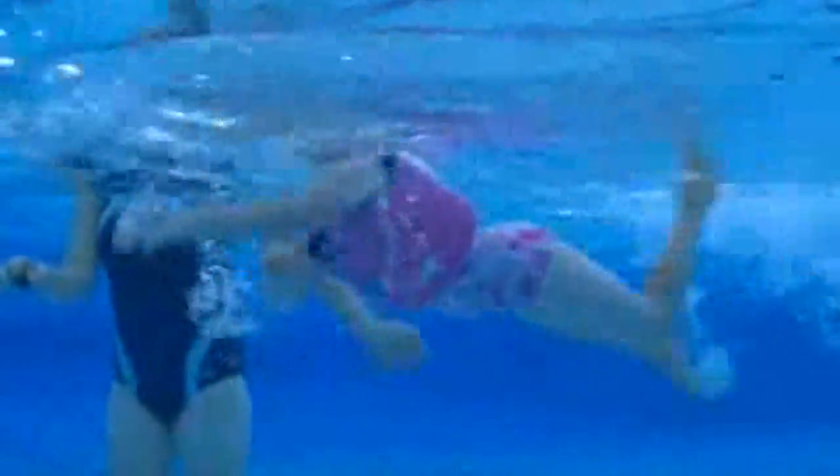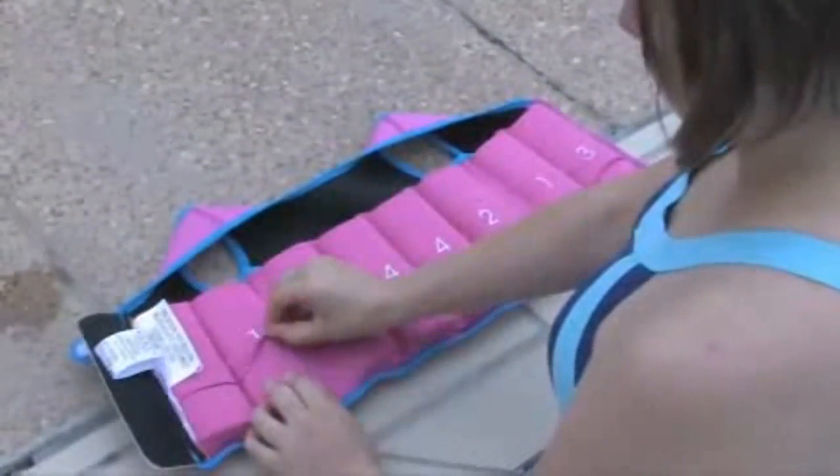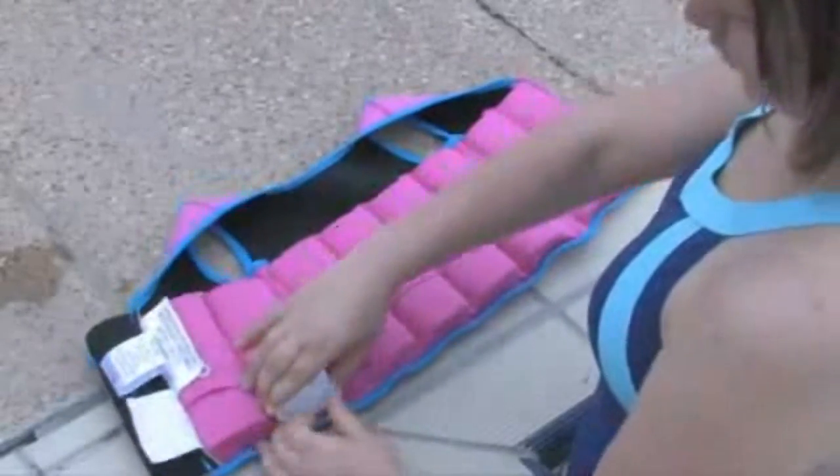The Zoggs Bobbin Jacket gives complete freedom of movement in the water, encouraging children to develop a natural swimming position. The Bobbin Jacket has removable puncture-proof floats that are safely located in pockets around the chest and back.